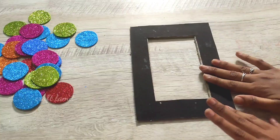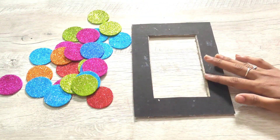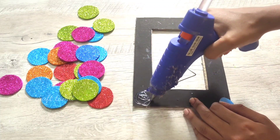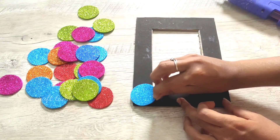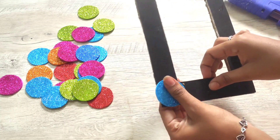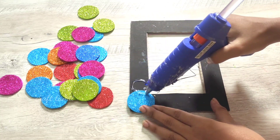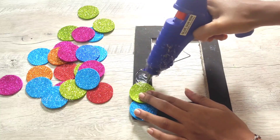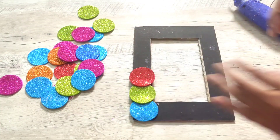We will be using the same shape. Now I have to cut it in the same shape. For the frame, we will change the glitter foam sheet and add the colors in one piece. I need to use many colors.